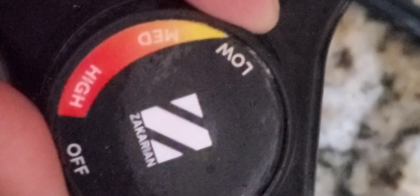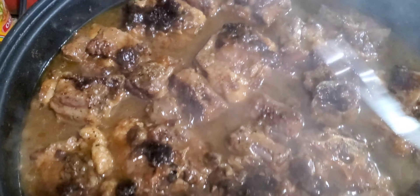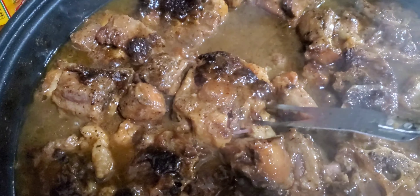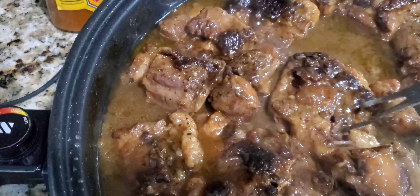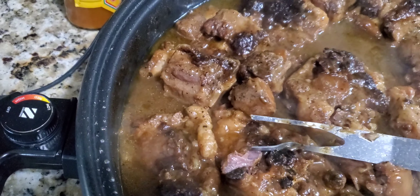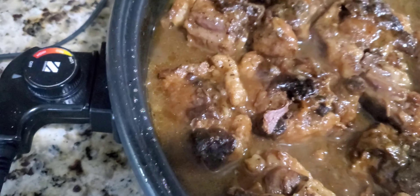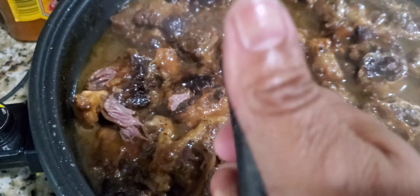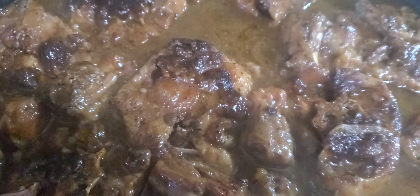Let them cook on medium heat a little longer. After they've cooked for a good three hours, there you go — nice and tender and just about falling off the bone. If you like them to fall off the bone you can cook them a little bit longer. I like them just about falling off the bone so when I bite into them they just break apart. And there we have it — oxtails in the electric skillet. Hope you like the recipe — like and subscribe for more.